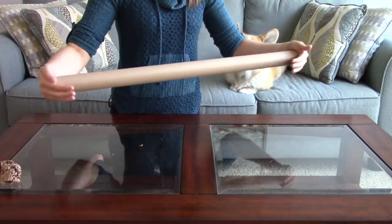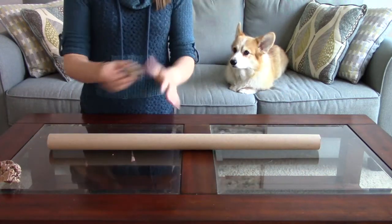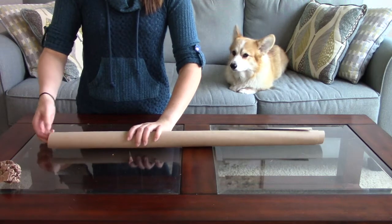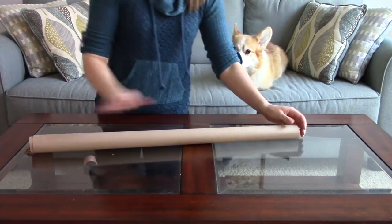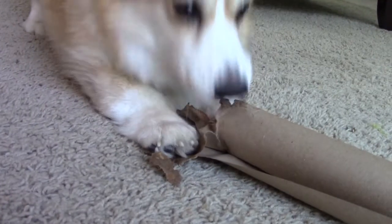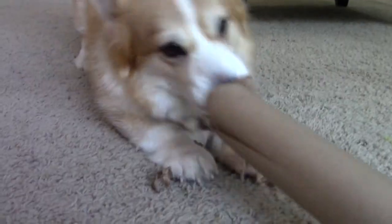I told you this one was going to be simple, right? You can actually let your dog start playing with it right now. But if you have a genius dog and you're concerned it will be too easy, you can increase the challenge by adding a paper ball into either or both ends. The open-ended version is actually a perfect difficulty level for most dogs — it can take some of them longer than 10 minutes to solve this puzzle.